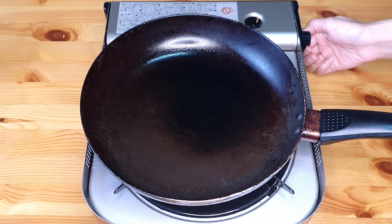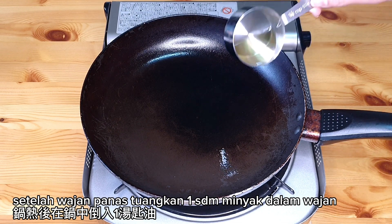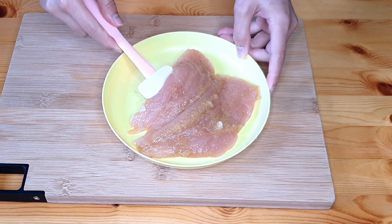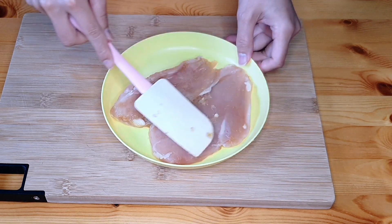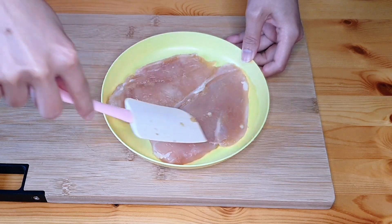We are going to add some salt. I'll add some salt.